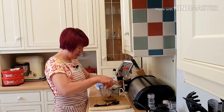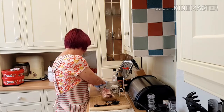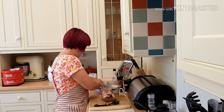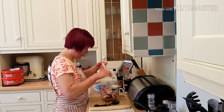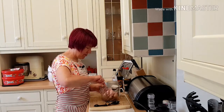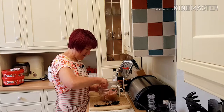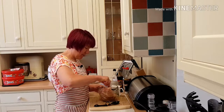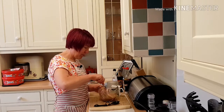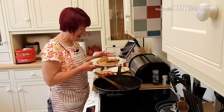I'm going to put my pork steaks in and pop this in the fridge to let it marinate for an hour or two. It usually says about 20 minutes but I like to marinate it for longer than that. Once they're all coated I'll pop the lid on and put it in the fridge to marinate for a while.